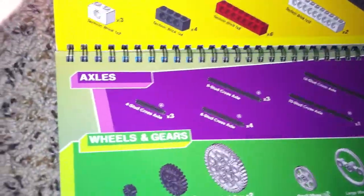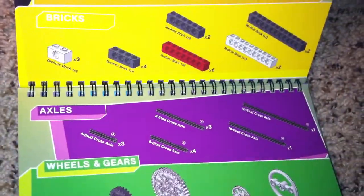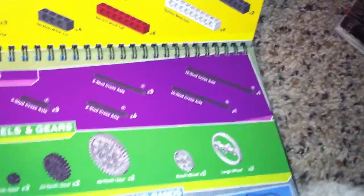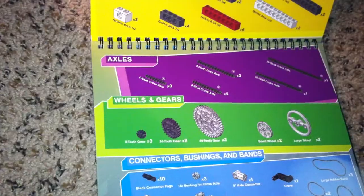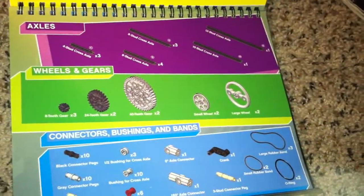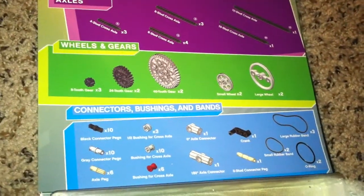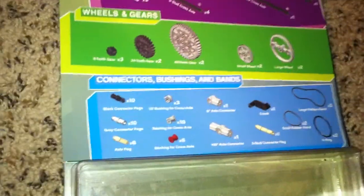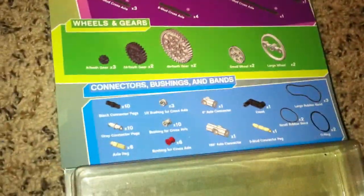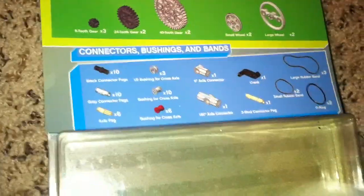Here are the axles: you have to have three of those, four of those, three of those, one of those, and one of those. For wheels and gears: three of those, two of those, two of those, two of those, and finally two of those. For connectors, bushings, and bands: ten of those, three of those, one of those, one of those, one of those, three of those, ten of those, ten of those, one of those, six of those.